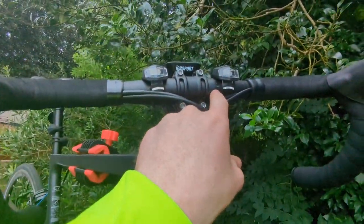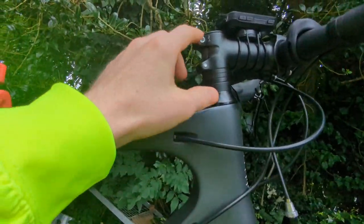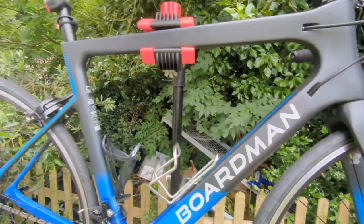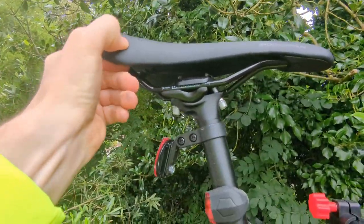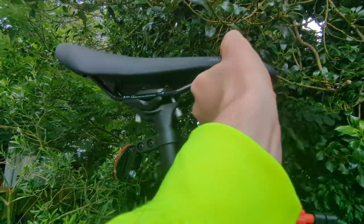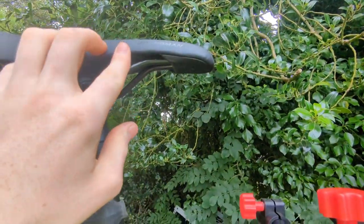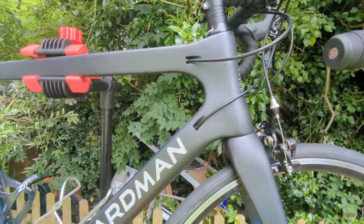The handlebars are Boardman itself, and the stem is FSA — torque to 5.7Nm. The seat is quite comfy, to be fair. I don't wear cycling clothes at the minute, and even without cycling clothes it's quite comfy, which is nice. To have a road bike with a comfy seat is actually quite unheard of, for me anyway. The Genesis is not exactly a very comfortable seat, not going to lie.